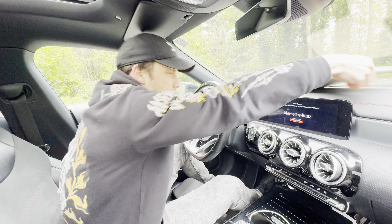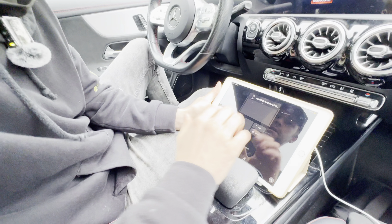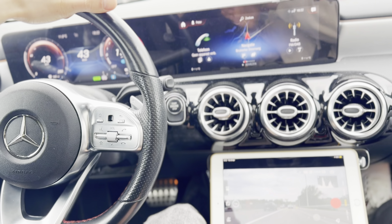Now we are going to connect the camera to the DJI Mimo app. You can connect it in just a few clicks. 50 kilometers per hour — check.